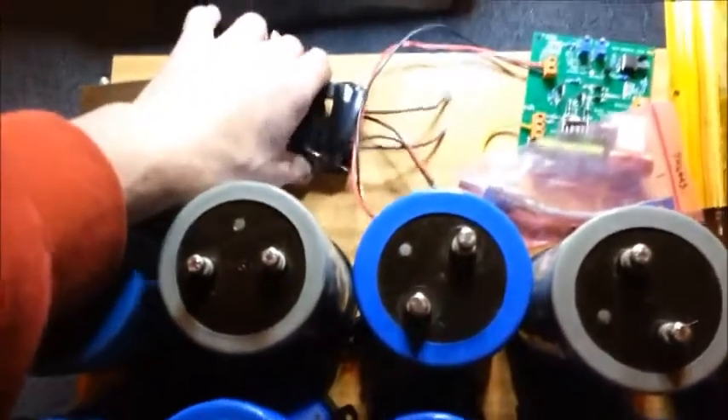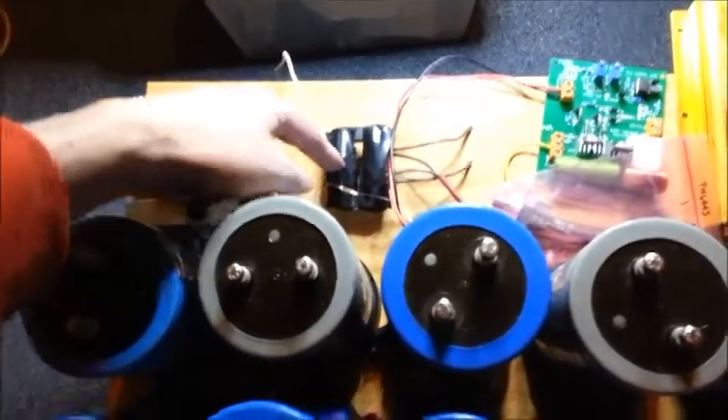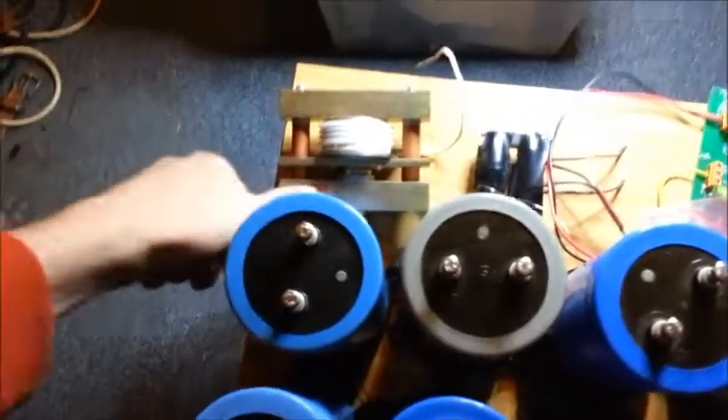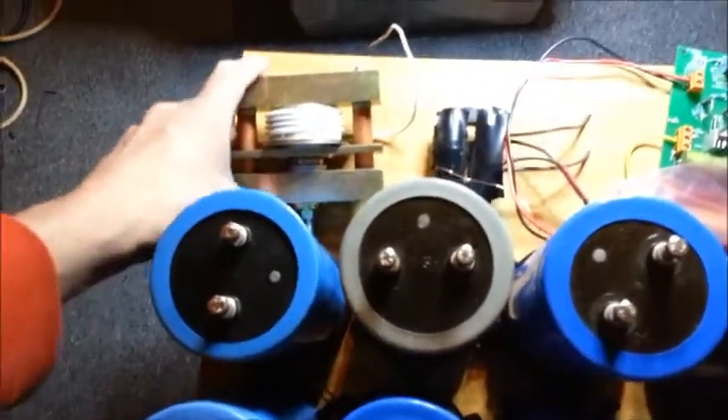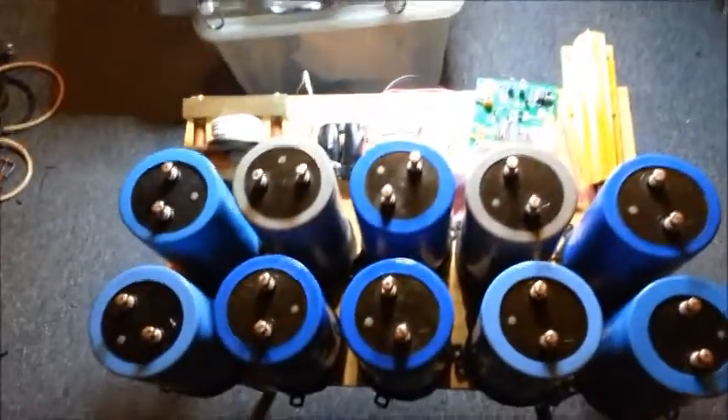Here we've got the transformer, which is just a flyback core. And this is the firing SCR, which is a hockey puck SCR in its clamp. There's not much else I can say about it.